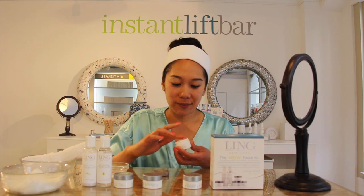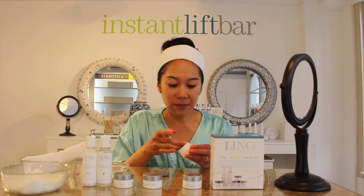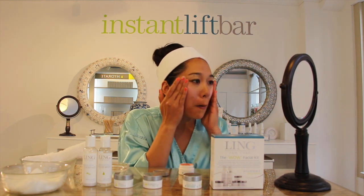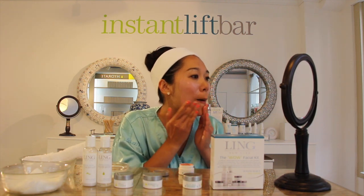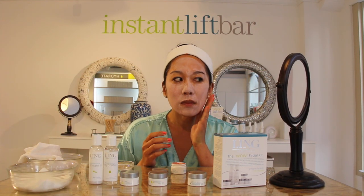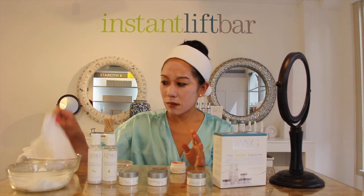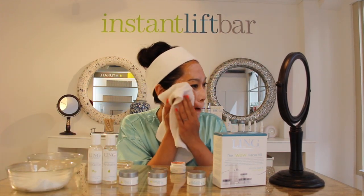Now that your skin is exfoliated, we're going to apply this special Herbal Clay Clarifying Mask. Apply a very thin layer and leave it on for about eight minutes or until it's dry. This herbal clay clarifying mask contains special kaolin clay to absorb all the impurities trapped inside your pores. Now you can remove the mask.